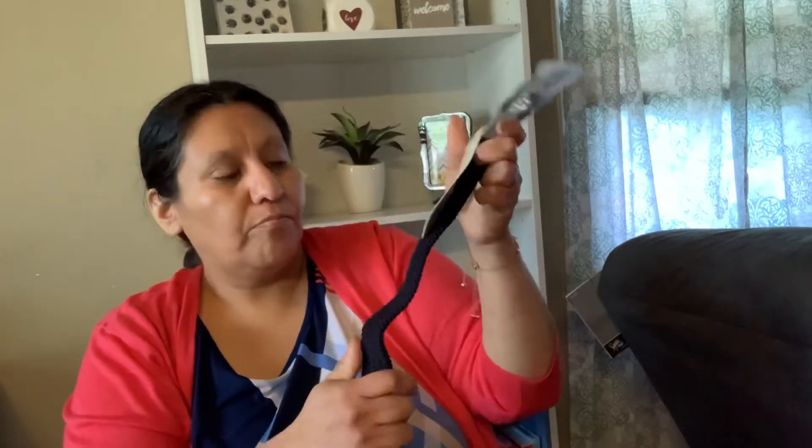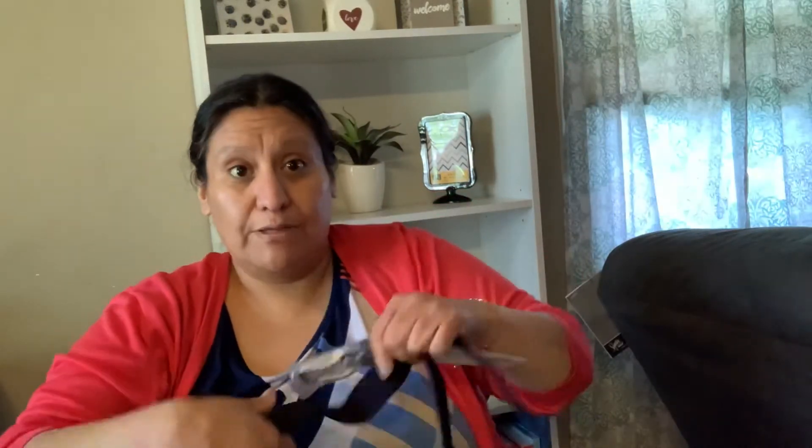Next we have a belt — I guess a braided belt, that's what they would call this. It has the middle detail. I want to open it all the way since it's my son's box.